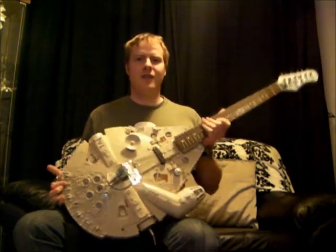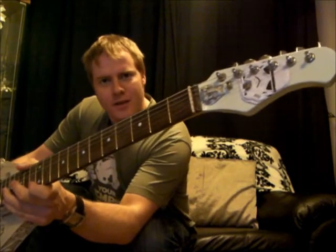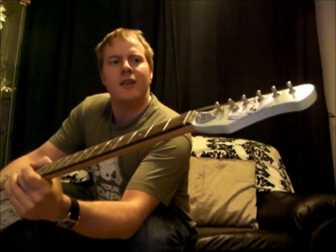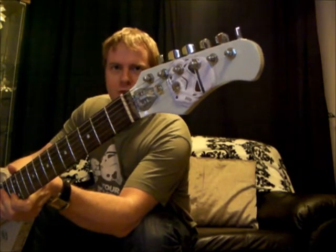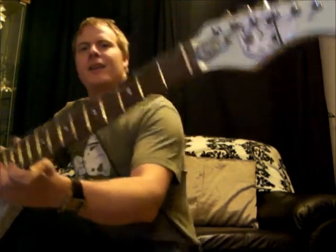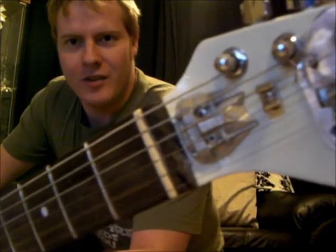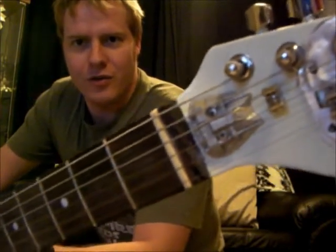For the headstock, I took the original guitar and took a lid from a mint tin of a stormtrooper's head, bolted that through and put a snow speeder which I spray painted silver — and it looks pretty cool. That's the truss rod cover.